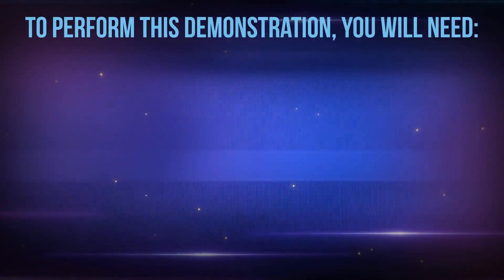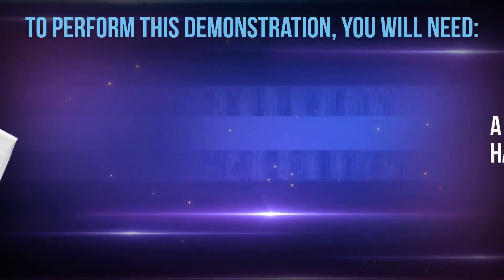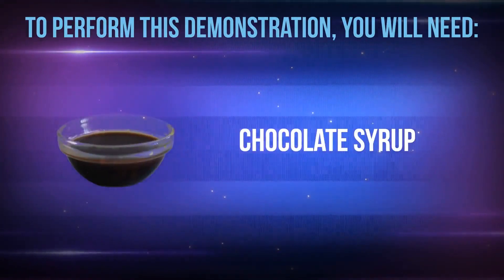To perform this product demonstration you will need SA8 liquid concentrated laundry detergent, a white borderless handkerchief, chocolate syrup, and lipstick.